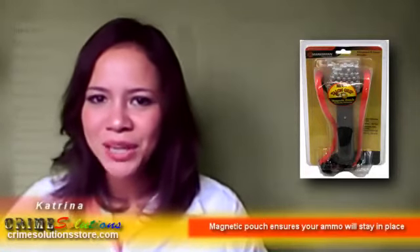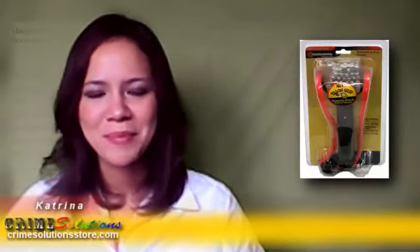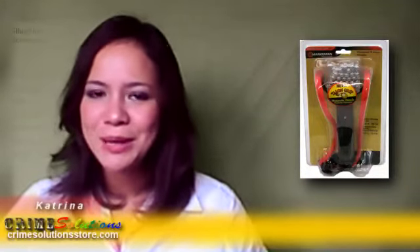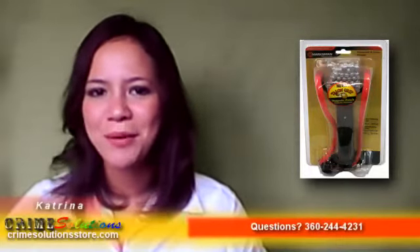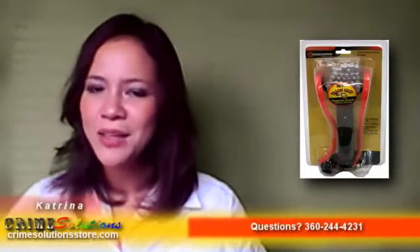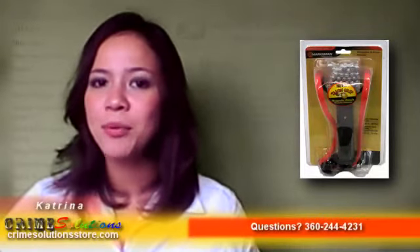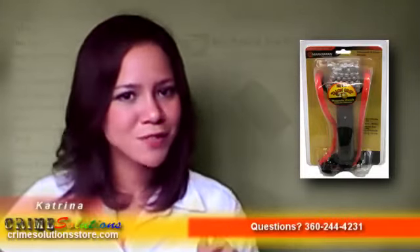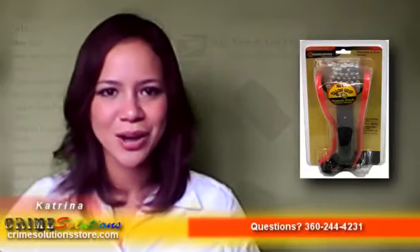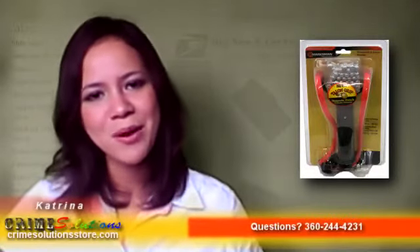Here are some of the many things that you will love about the Laserhawk Talon Grip Slingshot with 100 rounds ammo. Very affordable yet durable because of the strong materials used. Gives efficient power because of the hypervelocity bands that will not snap easily even when extended fully. Magnetic pouch ensures your ammo will stay in place in any way you aim your slingshot. Talon Grip gives more convenience when handling your slingshot.